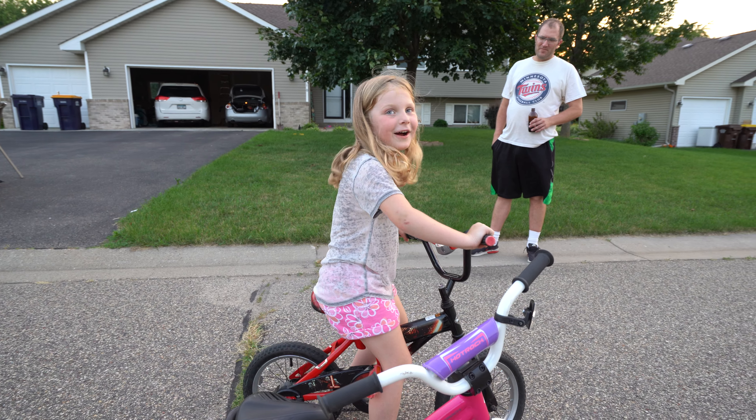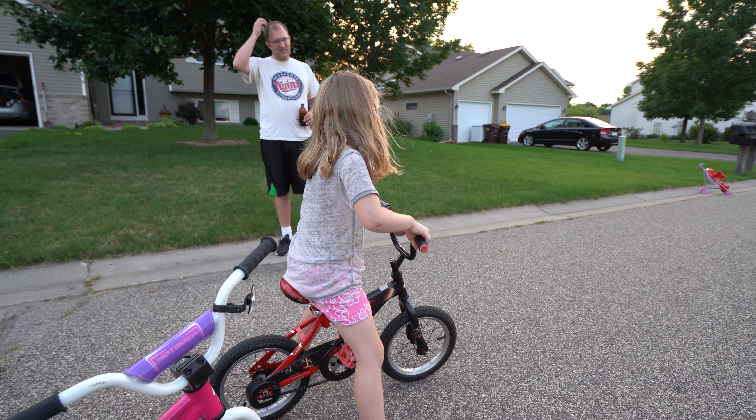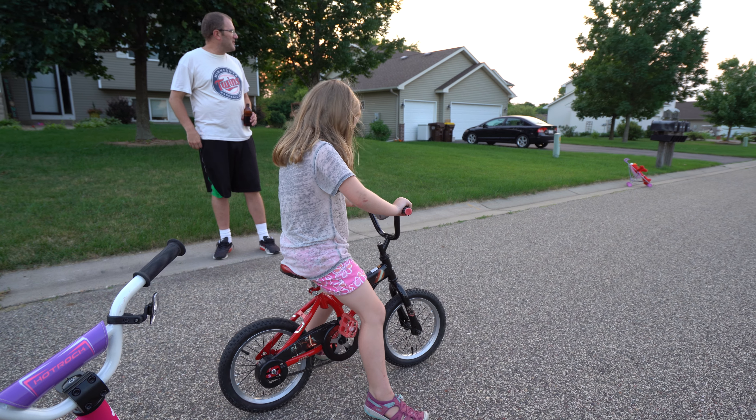Let's see it. Alright, ready? Just push and just kind of roll on the tires. That's all you got to do. I can't do it. Yeah, you can. You can do it.